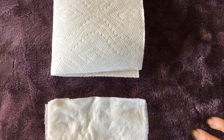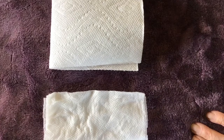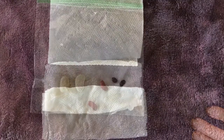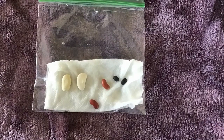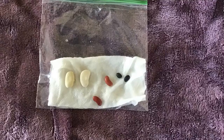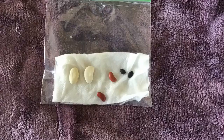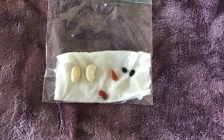You're gonna put that paper towel inside the Ziploc bag and then add the beans to it. So they're gonna get wet and you will see they're gonna start growing in a couple of days.